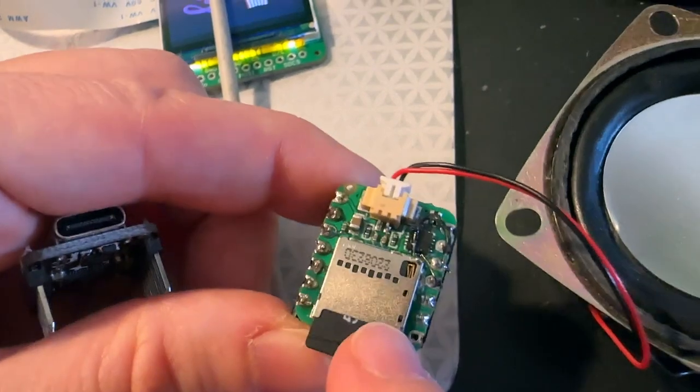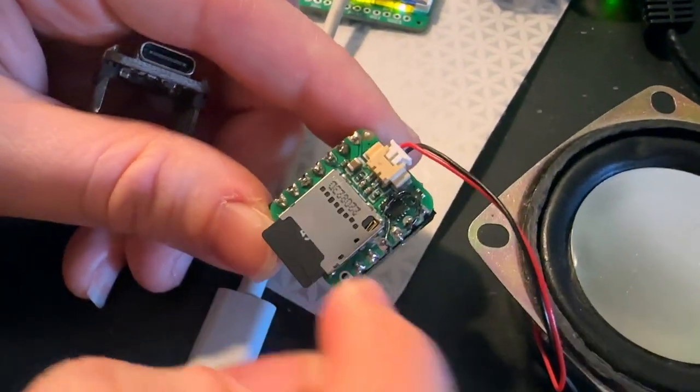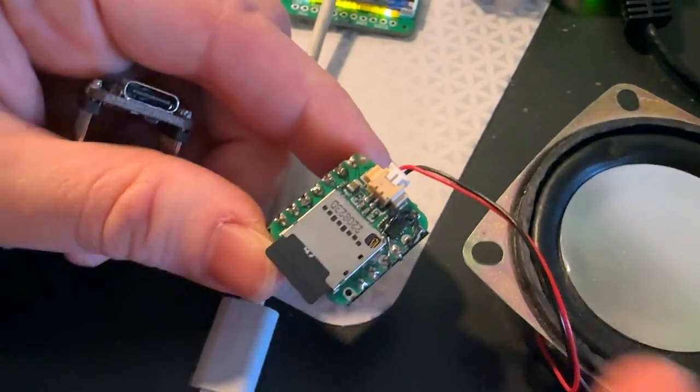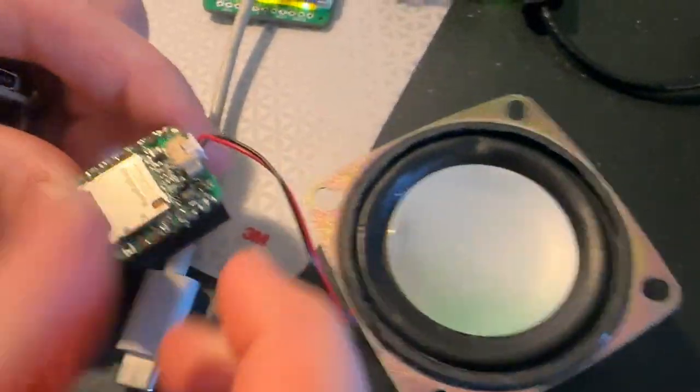We've already made one with a micro SD card and we also made one with an I2S amplifier, and now I've got the one that mixes them both together. It's got micro SD and amplifier, which means it's perfect for playing audio through this Pico blade to up to a three watt speaker.